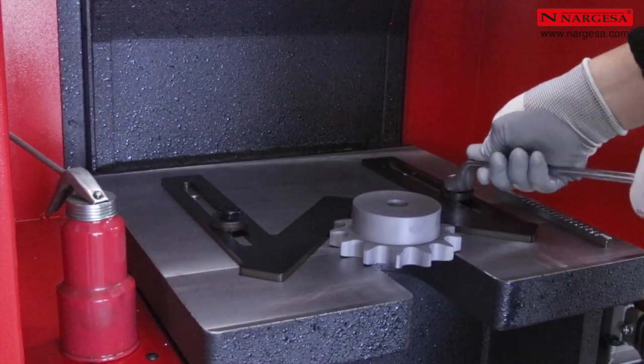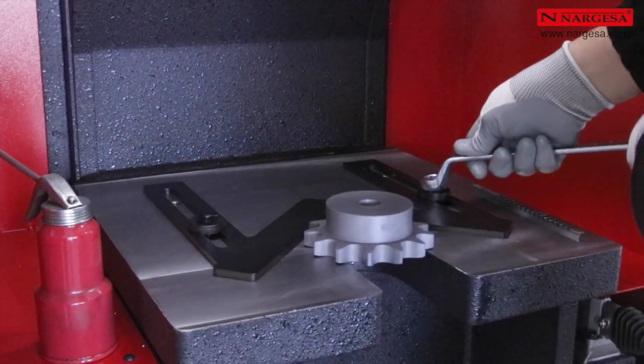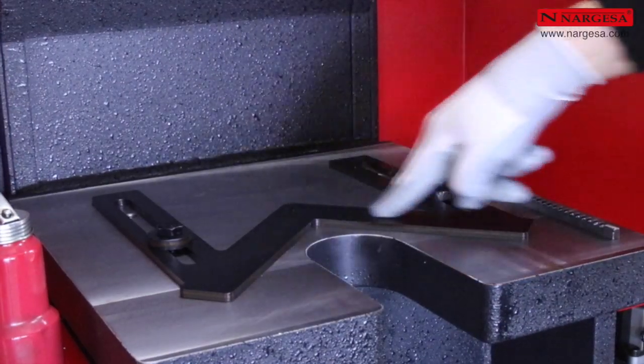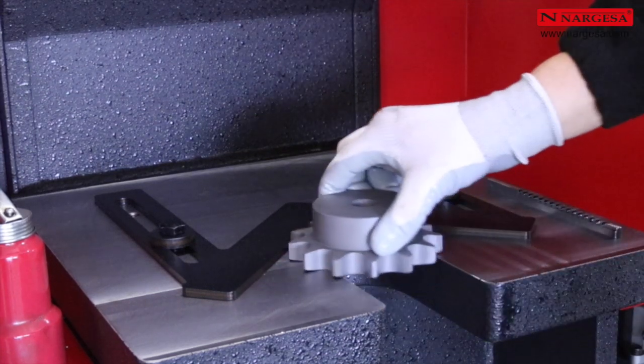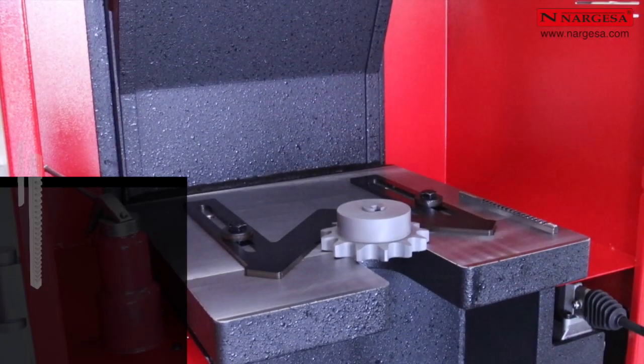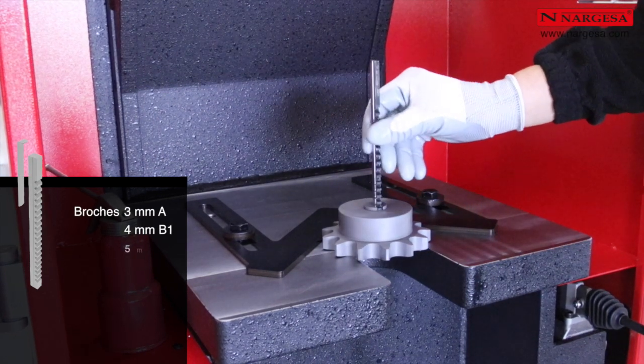La nouvelle BM25 se caractérise notamment par la facilité de préparation de la machine. Il suffit de visser l'outil en forme de V pour que la pièce soit centrée avec le piston de la machine. Il n'est pas nécessaire de fixer la pièce à la table, ce qui représente un important gain de temps.